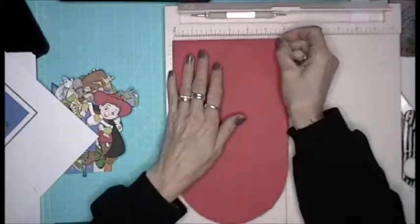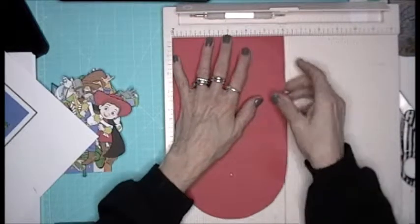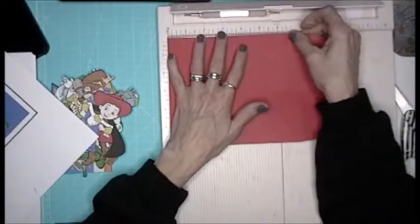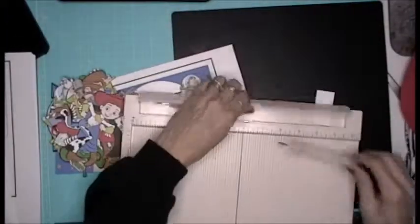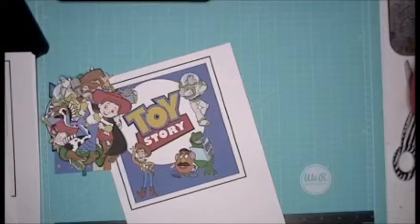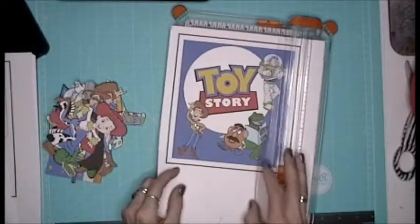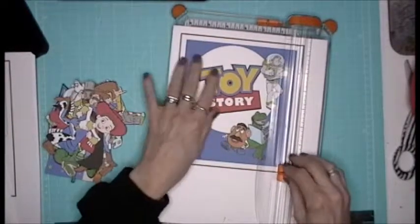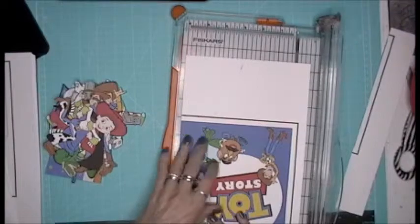Now, this square is supposed to be six by seven — that's what I have to cut this out at, six by seven. I could have let Cricut cut it out, but I wanted to do it myself. If my measurements line up correctly, this should automatically be a six by seven.